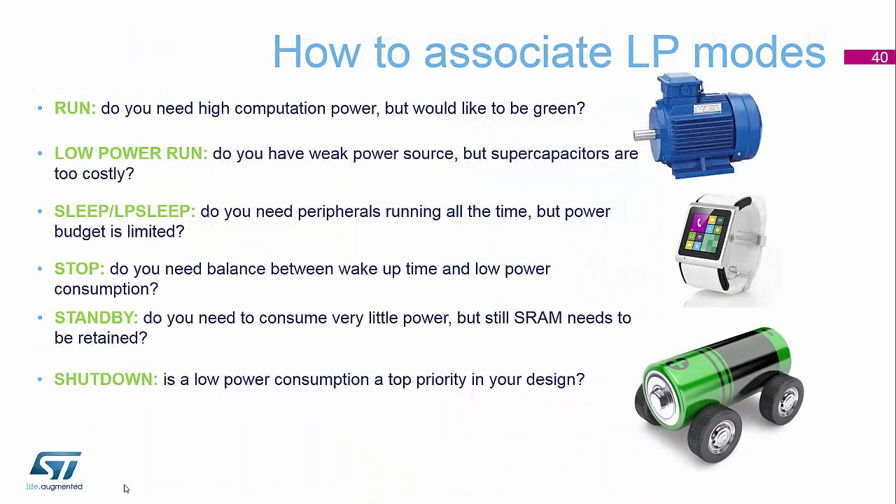To summarise all these different power modes: run mode is what you need when you really do need to do some heavy computational work or some calculations — whatever you need for your application to process the data you've collected.